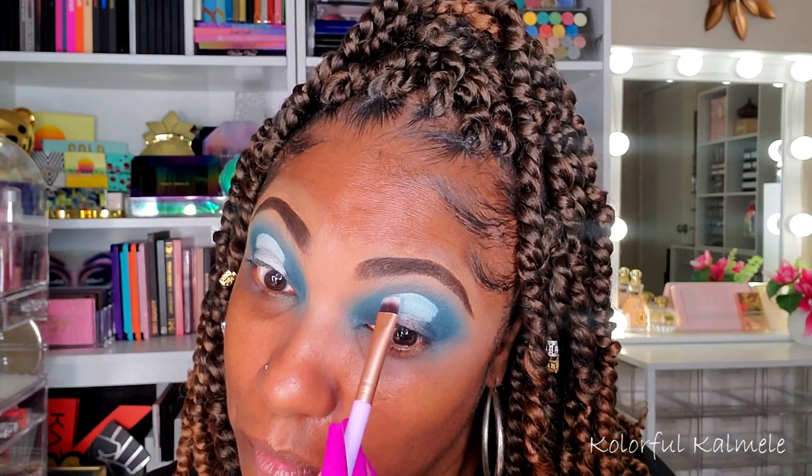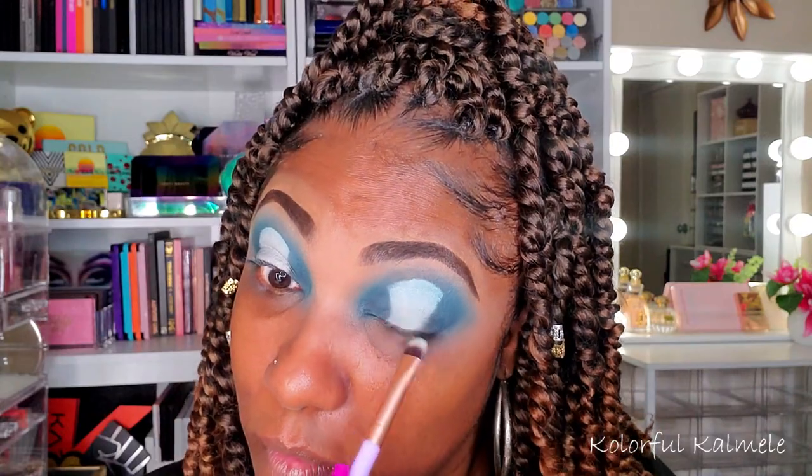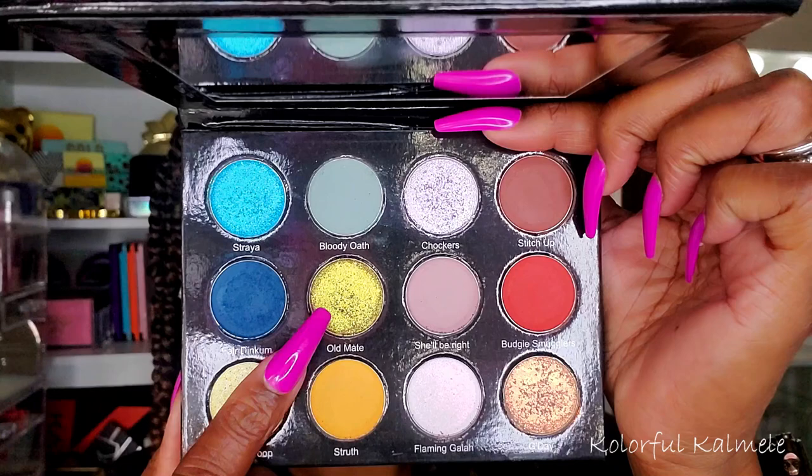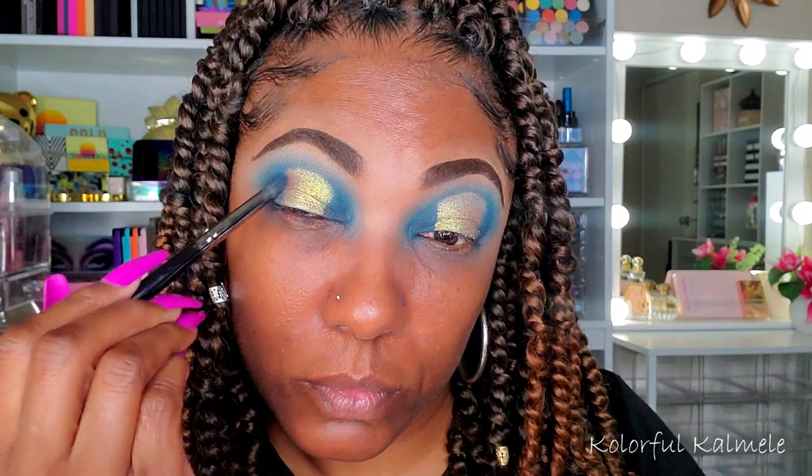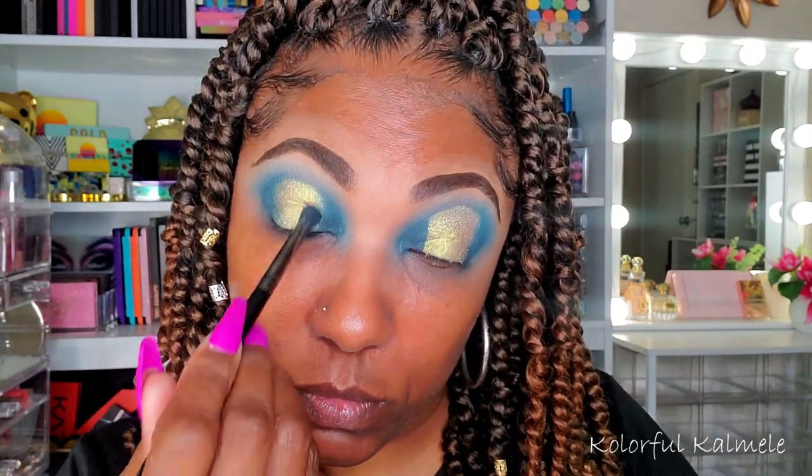To create the halo I'm using my Revolution Cut Crease Canvas in the shade Halo — the super bright white one — and I'm just trying to carve out a nice halo shape. To start out the shimmer I'm using a flat brush going into the shade Old Mate. This shade is so pretty. I tried it out both ways — with the brush and my finger. The finger applied the shadow very nicely and quicker, but because I needed to be precise on the placement I used the brush to fill in those edges. Now I'm going back into the dark blue shade Fair Dinkum with a firm fluffy brush to tap out the edge of that shimmer shadow, creating the look of the halo eye.